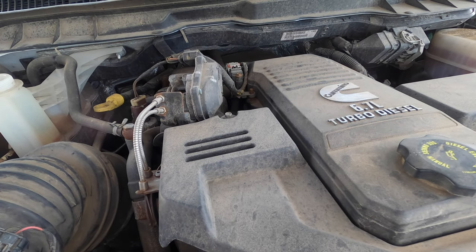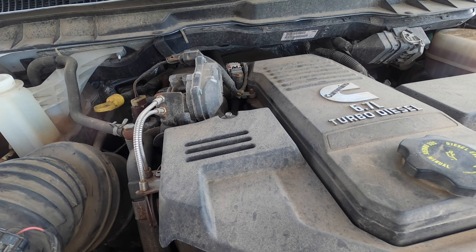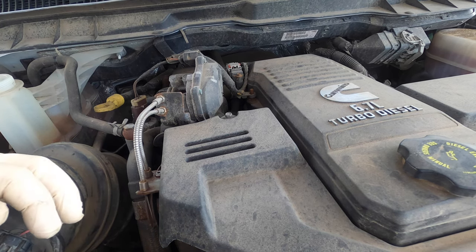Today we have a 2017 Ram pickup truck - not a dually, so it's a 2500 or 3500. We've got the 6.7 diesel. The customer's complaint is they're going through a lot of coolant - they said they had to add two gallons of coolant in three or four hundred miles. So we obviously have a problem.